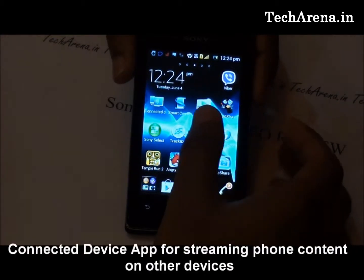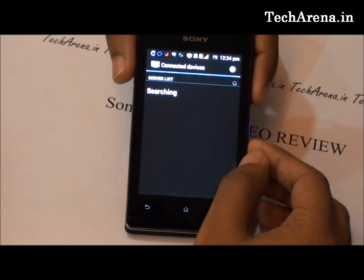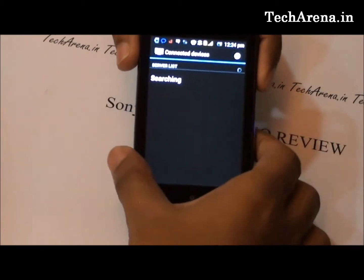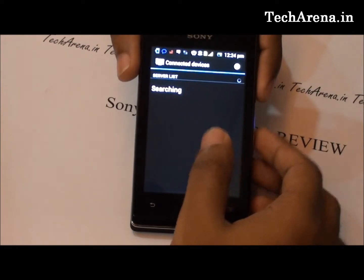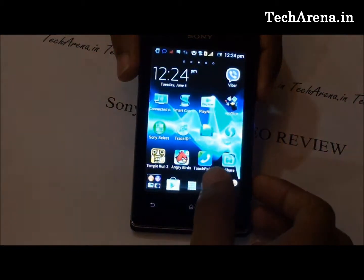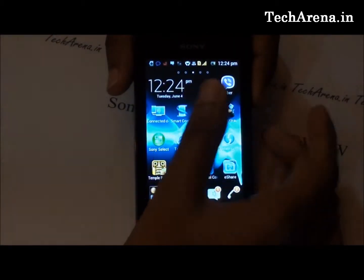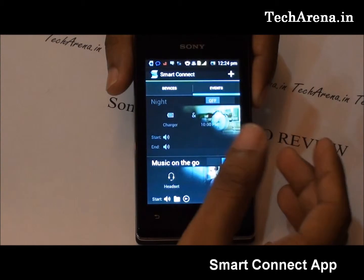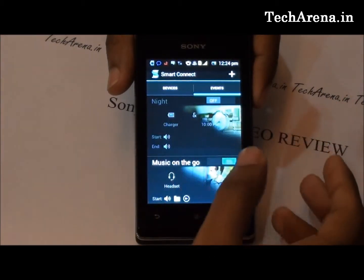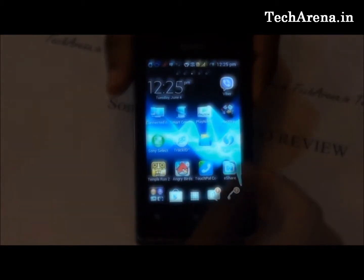The Connected Devices application helps you stream your phone content to other devices. It works mostly with Sony devices or other devices that support this feature, and is good for sharing your photos on a bigger screen. Smart Connect manages all things connected to the mobile phone, such as a headset or charger. You can create a set of events — for example, when you connect headphones the phone automatically starts playing music.